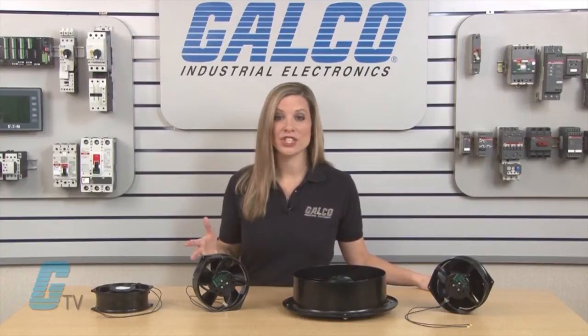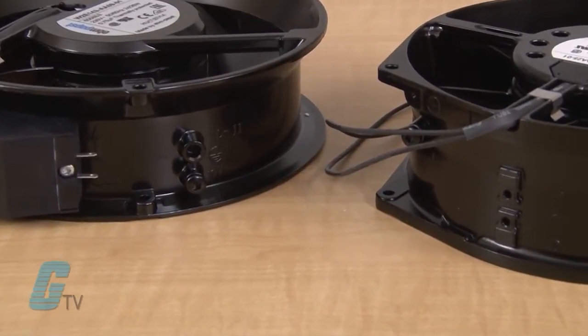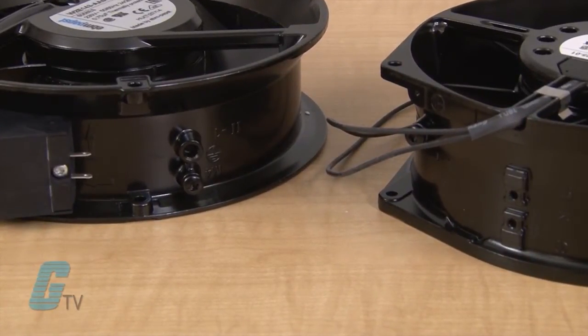Units can also range in decibels from 42 to 76, with a fan speed from 1,400 to 3,300 RPM. The axial fans have two types of connections with .110 inch flat blades or wire leads.